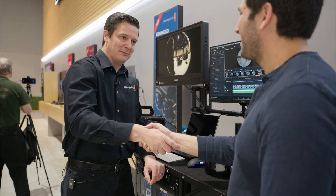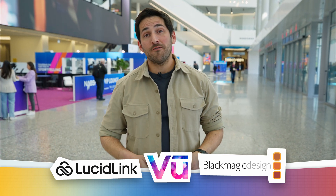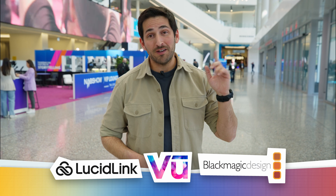Thank you so much for the update, really appreciate it. And that is it for this video. Thanks again to our sponsors for helping make our NAB coverage possible. For more of our NAB videos, be sure to check out the playlist. Thanks for watching, I'll catch you in the next episode.